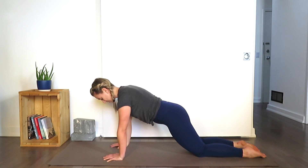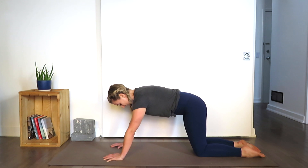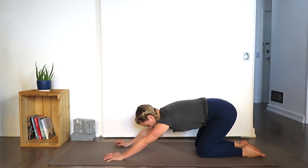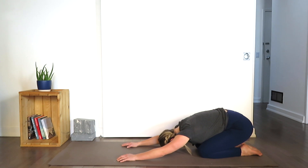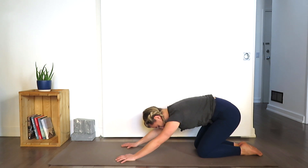Exhale. If you're not already there, come down onto the knees and settle yourself back into child's pose, pressing the sits bones back towards the heels. Forehead rests on the floor. Take a couple breaths. Inhale, come back up onto the hands and knees.